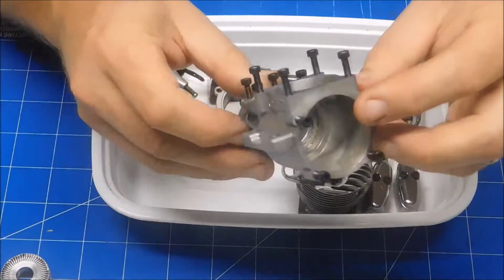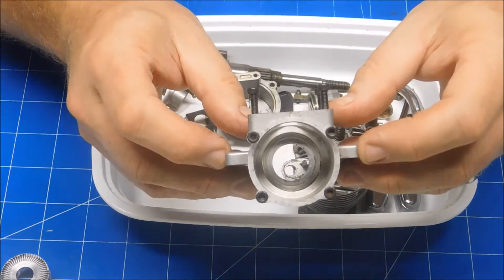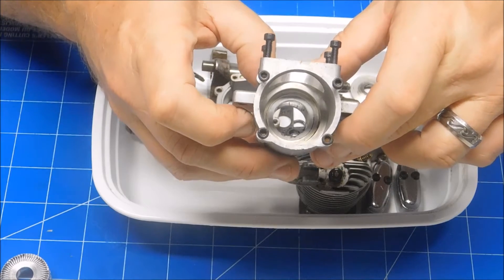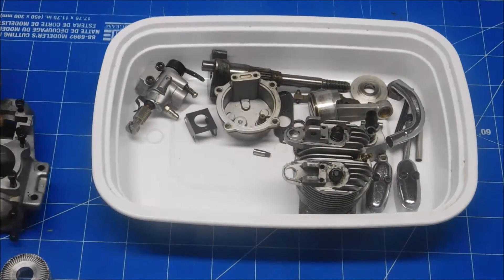Here's my cleaned-up crankcase — looks pretty nice in there. Now I did notice this is not the first time somebody's been in this engine. There's a little bit of marking in here from where it looks like somebody tried to take a rear bearing out in the past, which brings me to the bearings anyway.